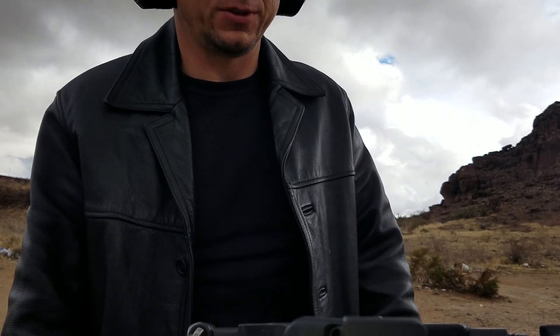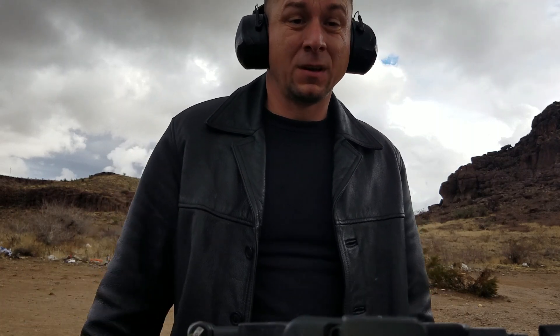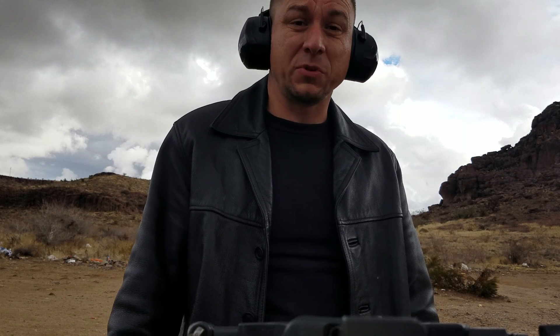I'd trust the commercial Ruger 10/22s or even the Remington 597 before I trust this, but it's good for training and it's cheaper than 9mm.